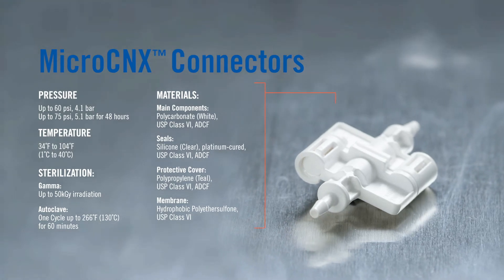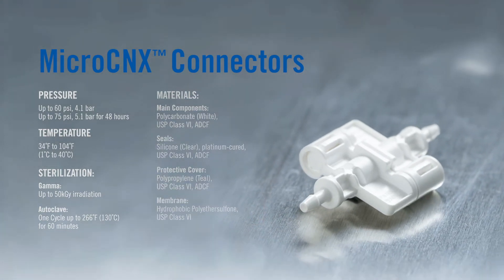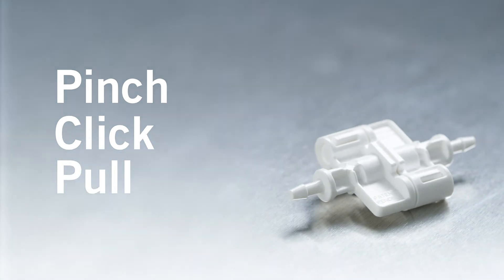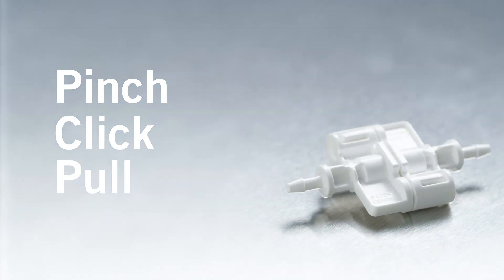Assembling the MicroConnects is a quick and easy three-step process. We pinch, click, and pull. Follow these steps to ensure a secure, leak-free connection.